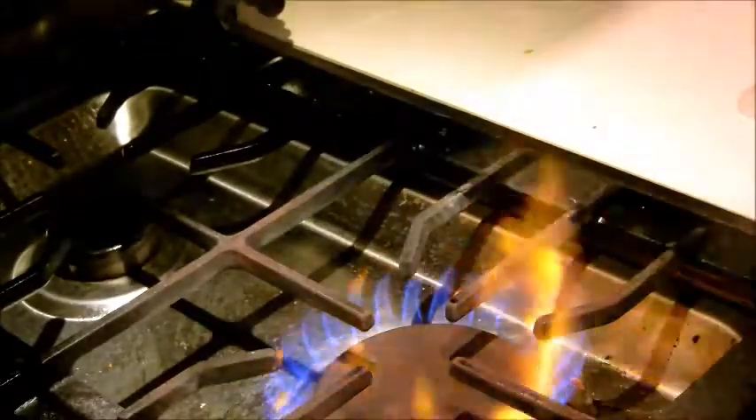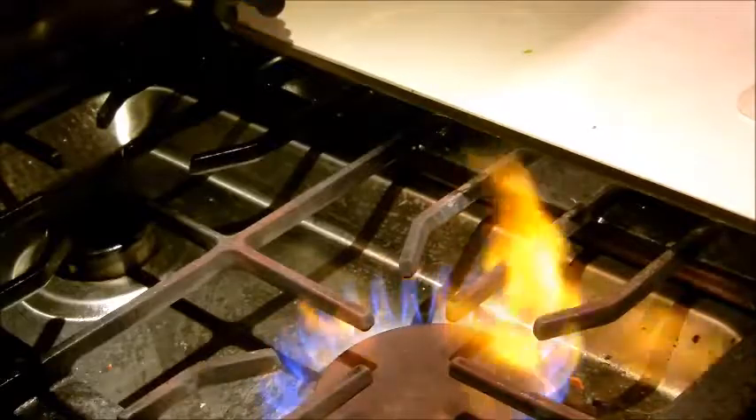I'll give my pan a quick rinse, put it back on the heat, and dry it out, then add a little more oil. I forgot to add the garlic and ginger, so I'll do that now — but you could also add them when you're cooking the beef.